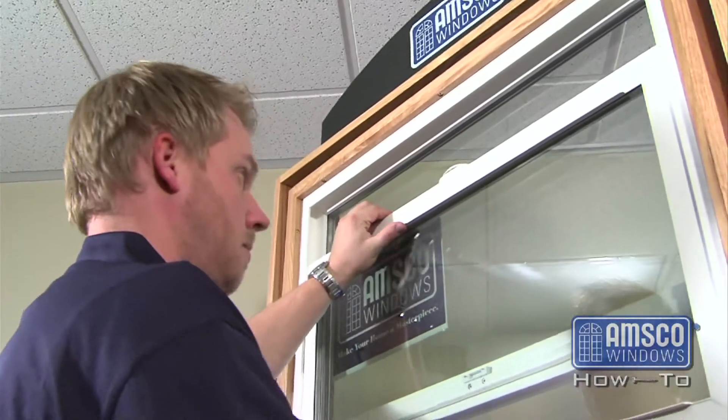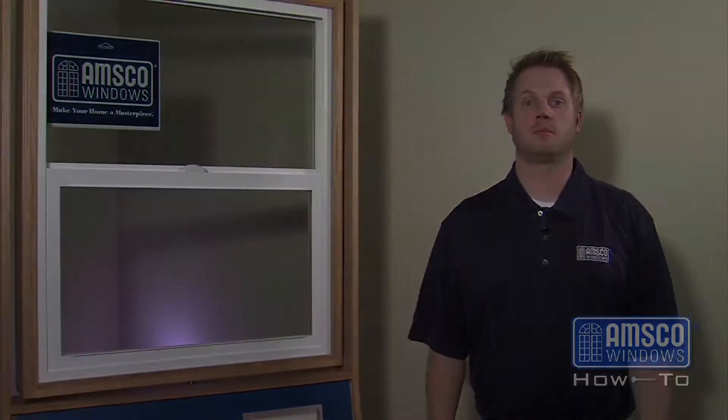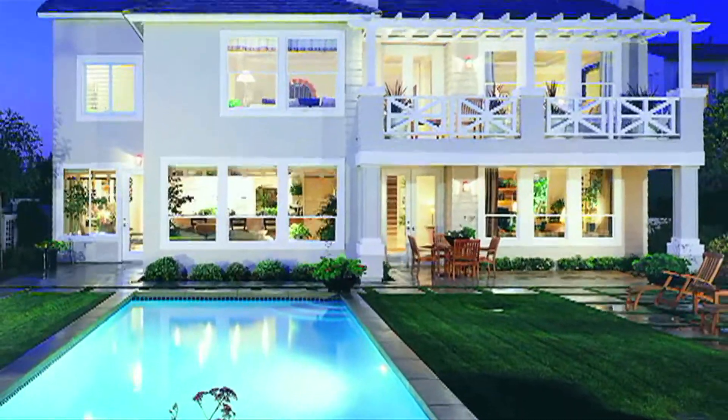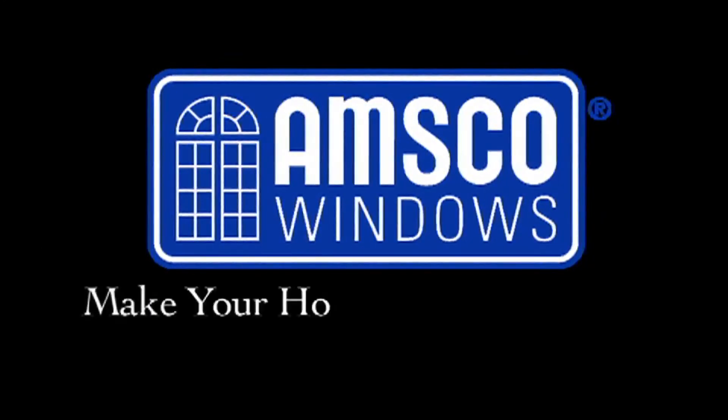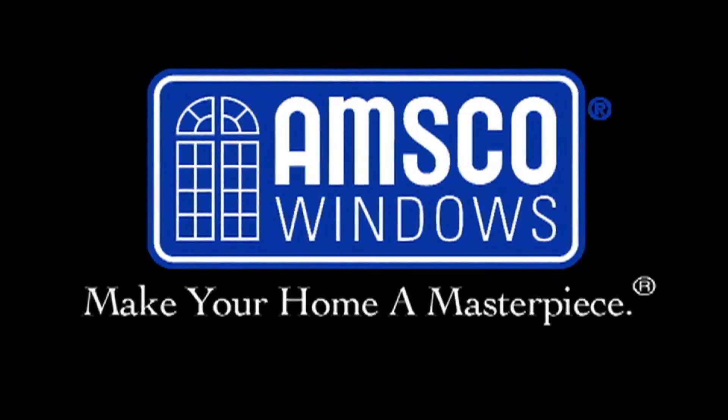Insert the sash back into the window frame and close the window. You have now completed the reseating of the glazing bead. Make your home a masterpiece — AMSCO Windows.